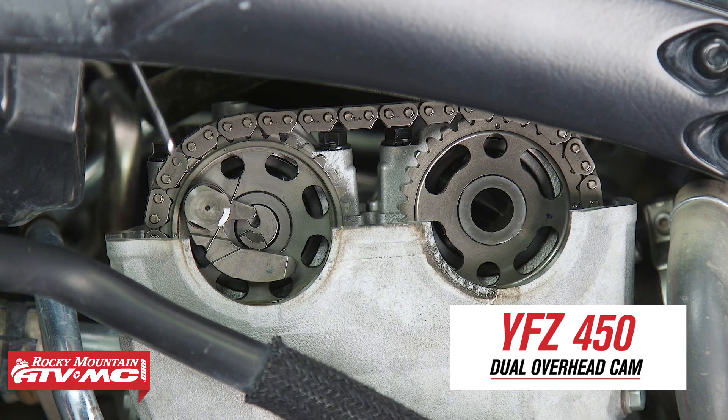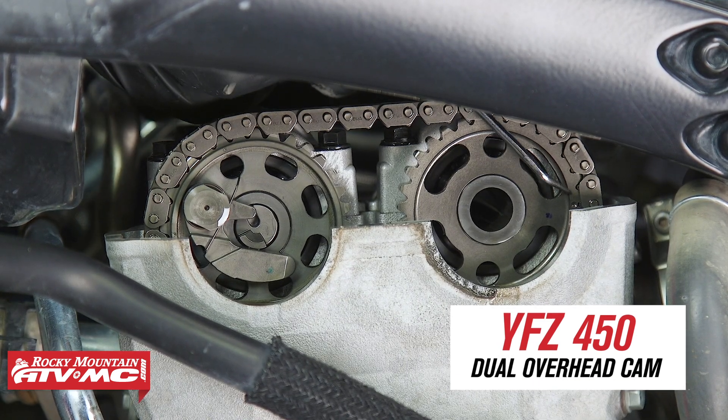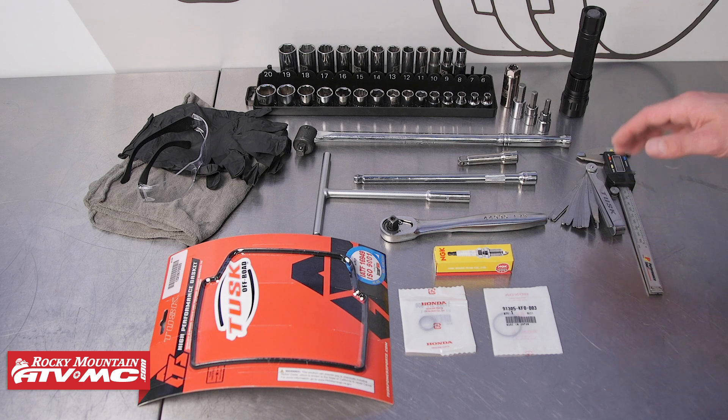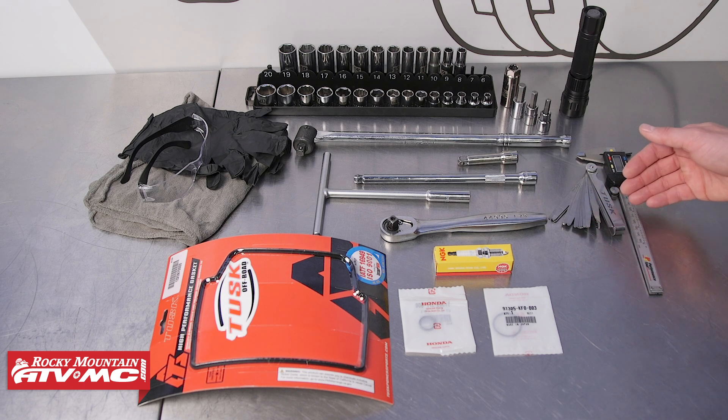You can verify that by looking at the timing marks on your camshaft or camshafts. Once you've done that, you can get in there and make any adjustments or whatever you need to do. We're going to show you how to do that on a sport four stroke ATV for both single and dual overhead cams. To do this job you'll need some common hand tools, and if you're doing a valve adjustment you want to have some feeler gauges and a digital caliper.